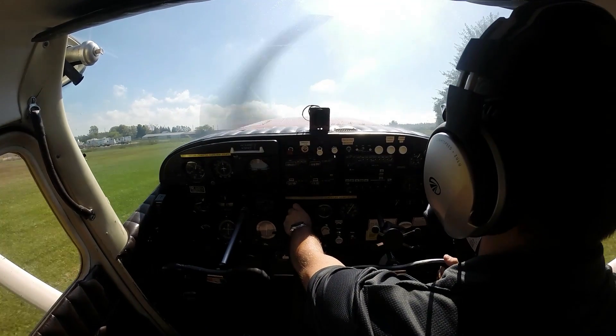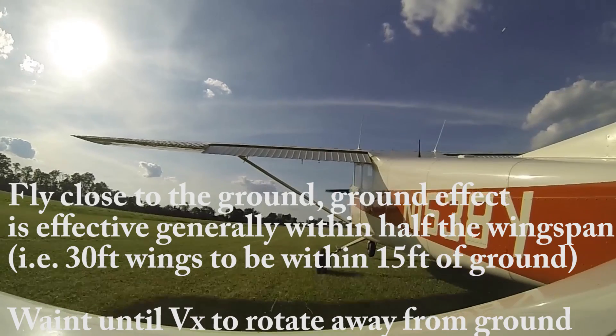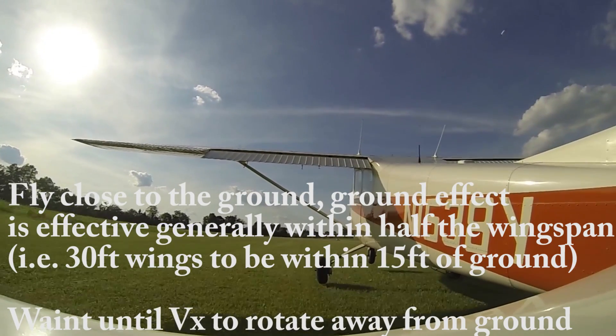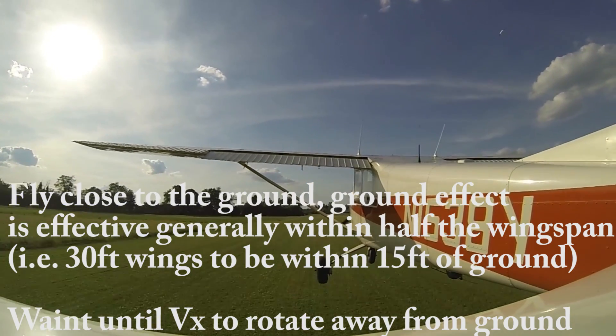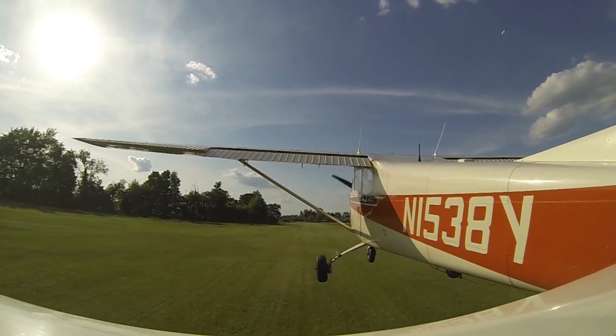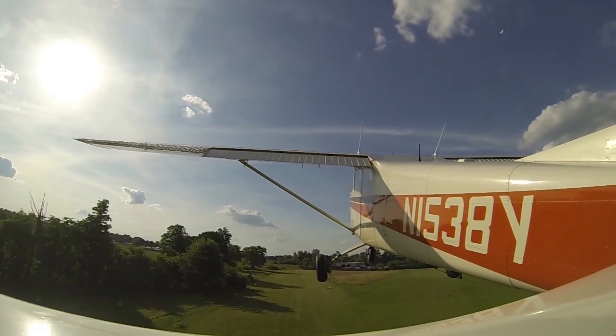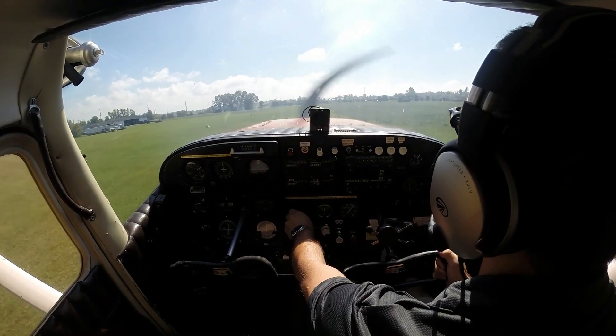Here's our stall horn. And we're in ground effect — lowering the nose, flying nice and close here. Accelerating — we have 65 miles per hour. Climbing out.